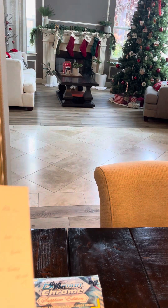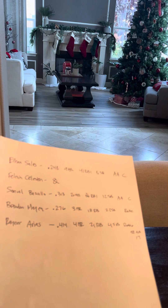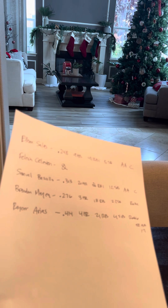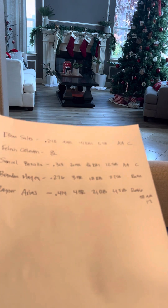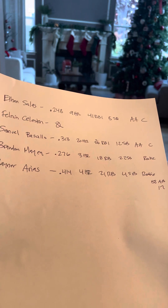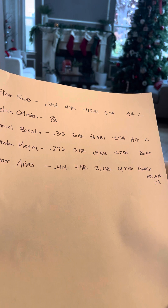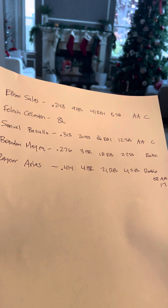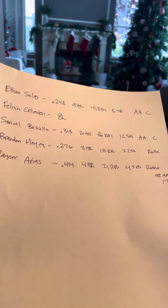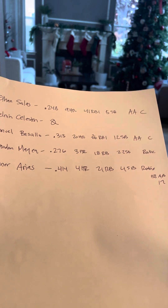I want to talk about the actual players — these are probably the five most hyped players, not exactly in order. Arias on the bottom, he's on the San Francisco Giants. That's only 58 at-bats in rookie ball — .414, four home runs, 21 RBIs, and he's 17 years old. That's pretty solid. He's actually my favorite. If I had to pick a guy I want to hold, it's him, because that's a pretty amazing start.